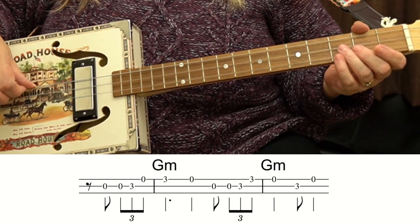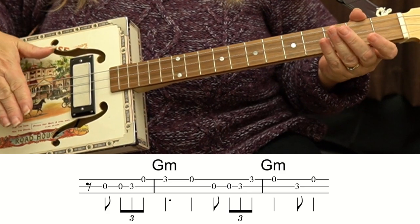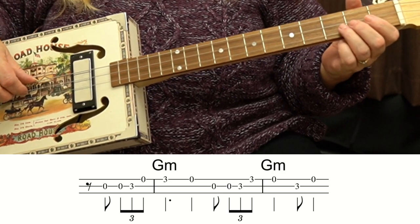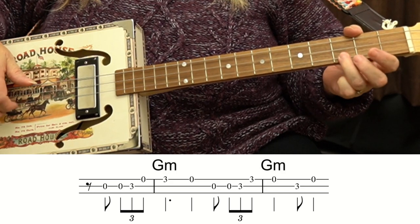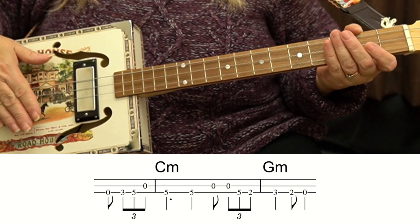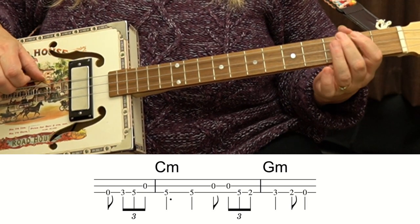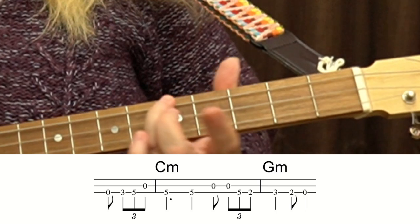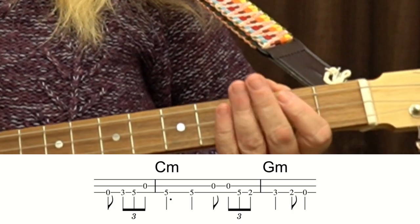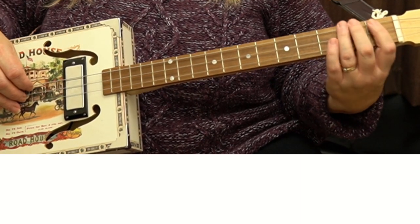I'll do that once more. This time, I'm going to do it with a bit of vibrato on that top string, like this. Try and remember to keep your 3rd finger on the 3rd fret, and then use your 2nd finger on the 2nd fret — it just makes it easier to know where you are.